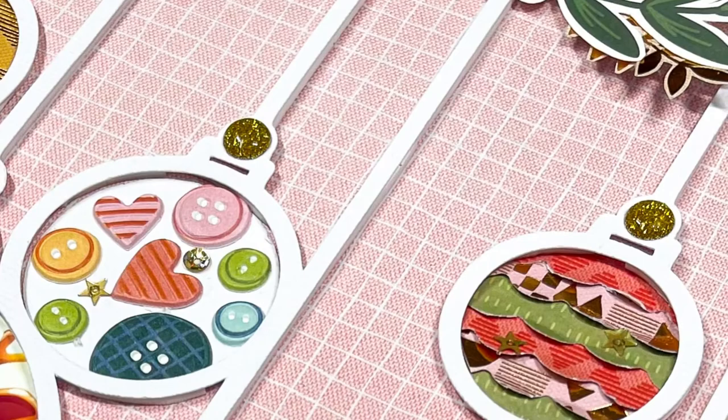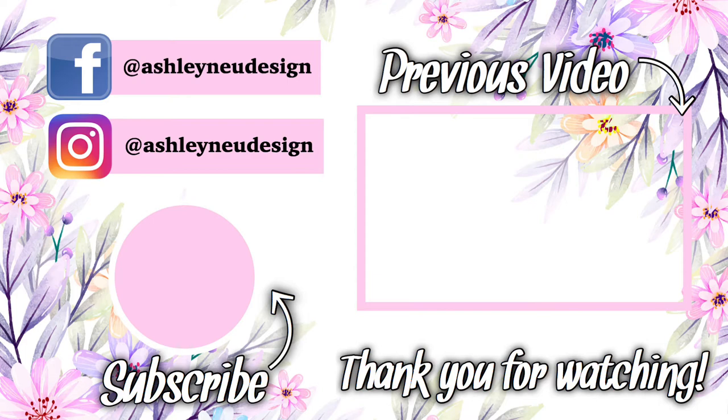I hope you guys enjoyed this process. If you guys have any questions, go ahead and leave me a comment and I will see you guys at the next video. Bye!